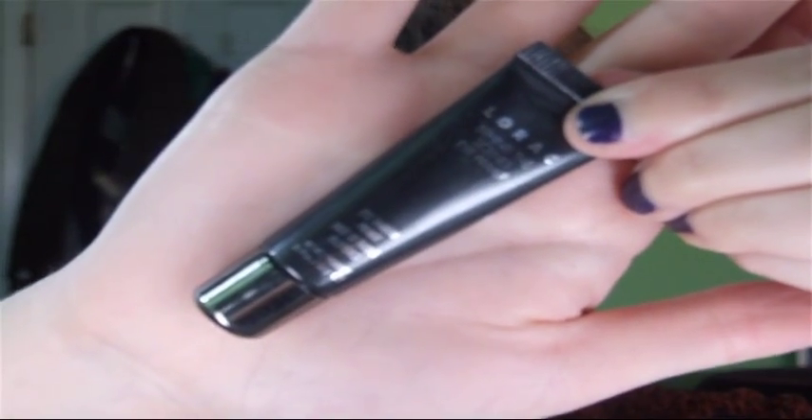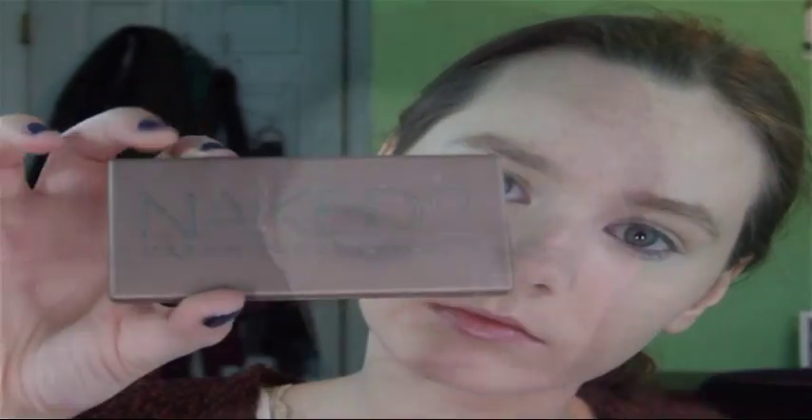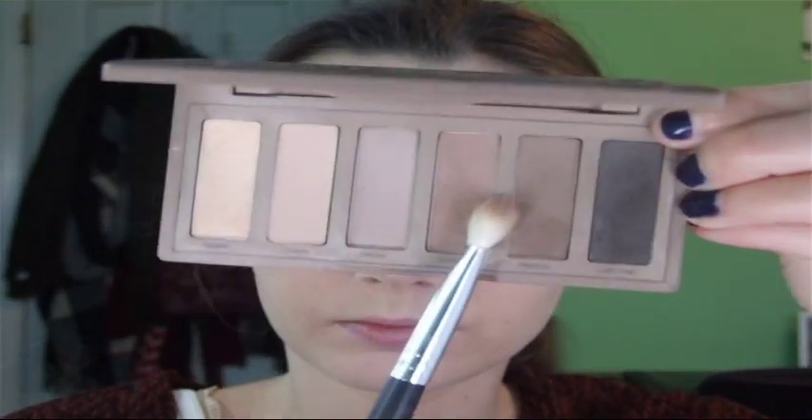We're going to get started by priming our eyes with the Lorac eyeshadow primer — just the one from the Lorac palette. Then I'm using Painterly Paint Pot by MAC as a cream base. Then I'm going in with the Naked 2 palette by Urban Decay, using Frisk with a MAC 217 brush and throwing that in the crease. This is going to act as our transition color, blending color, dimension creator.